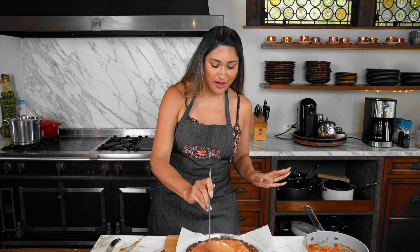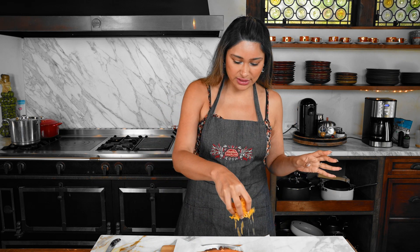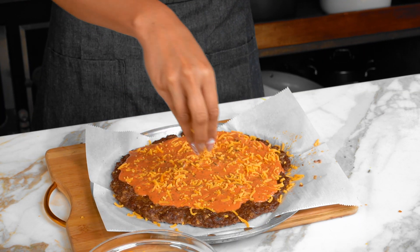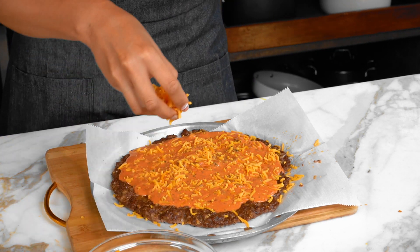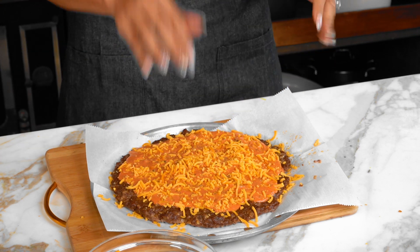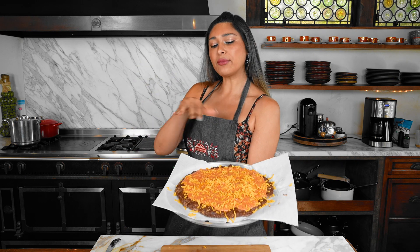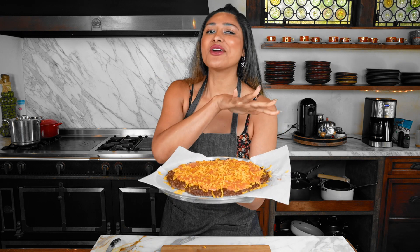Oh my gosh, I seriously cannot believe how delicious this smells. We're going to sprinkle some cheese. Now I know the Big Mac doesn't have melted cheese, but this is pizza — that's my reasoning. We're not going to put too much, just a sprinkle. It's just a light coat and we'll top it with a little more. I'm going to put it under the broiler, show you how it looks, and then we're going to add the toppings. I'm so excited for this.